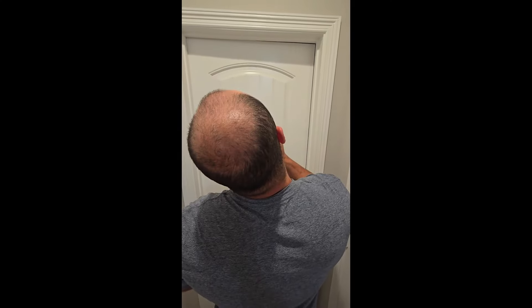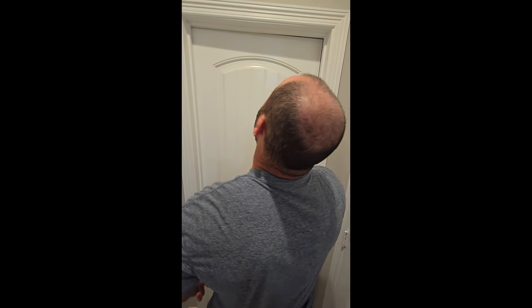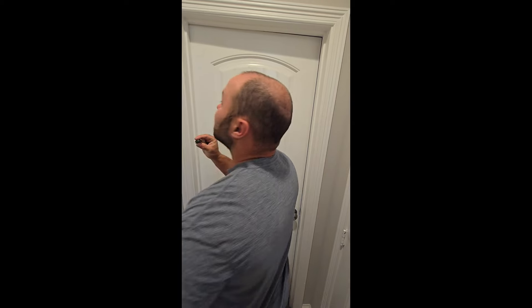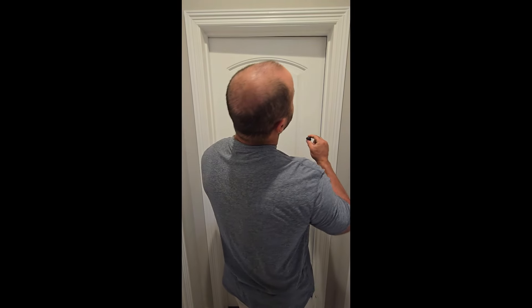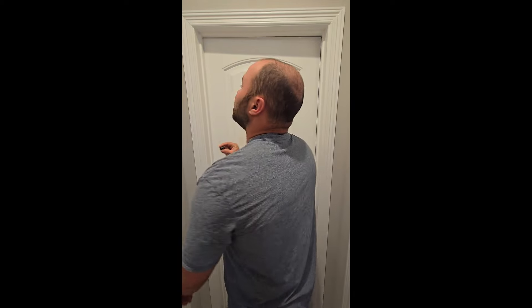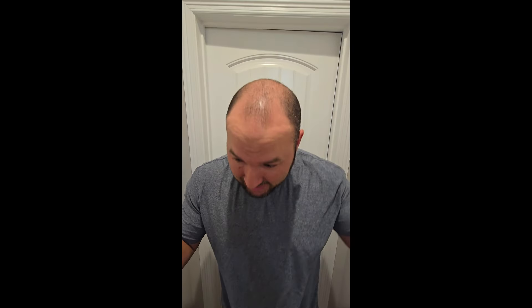So this is what my head looks like after two weeks of using this laser helmet thing. It's been pretty easy because you just have to use it twice a day for 30 minutes. It gets a little hot, but other than that, I just did it while I was working. I'm going to keep using it — but you guys be the judge. I look at it every single day, so it's hard to tell if extra stuff's growing or not.